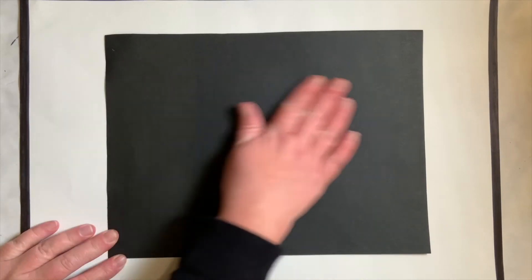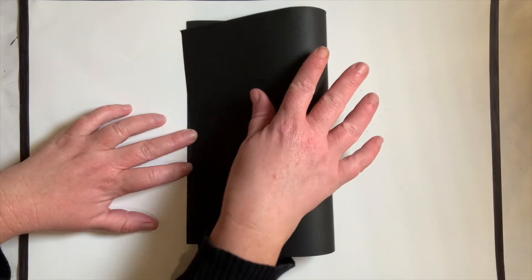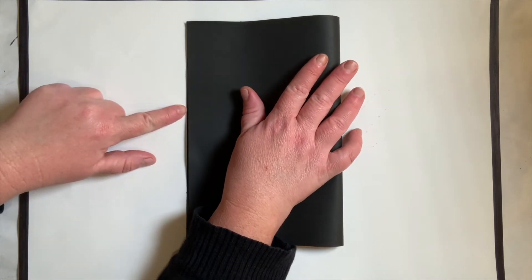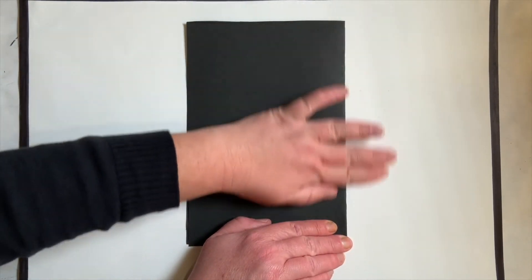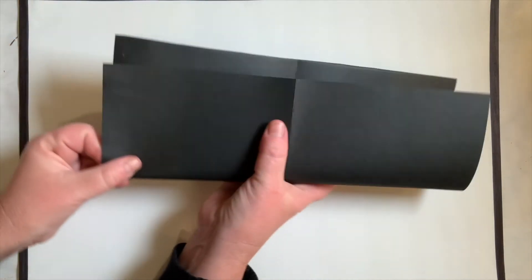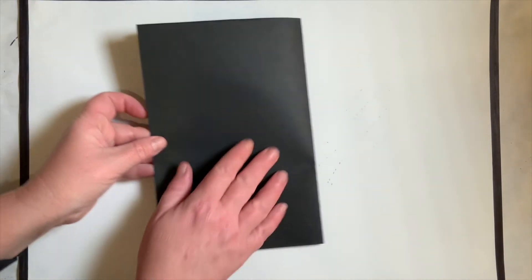Now we can start making our black bear mask. You should have your black sheet of construction paper. Put it sideways, going the long way. First, we're going to fold it in half to where it makes a book — the corners and the sides are going to touch. Once they touch, fold it in half to make a crease. If you fold your paper and you end up with a hot dog shape, you went the wrong way. Fold it this way so it looks like a book.